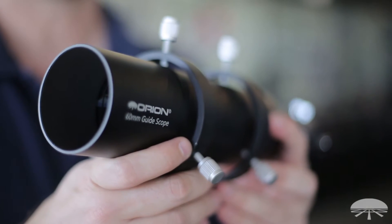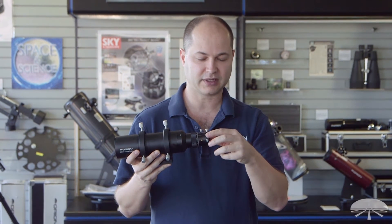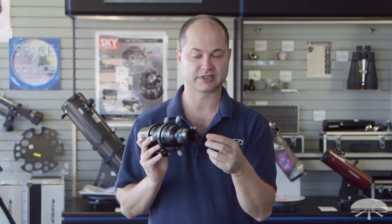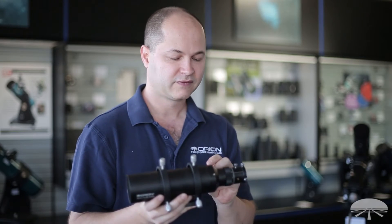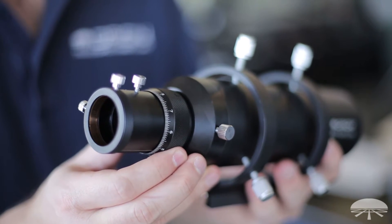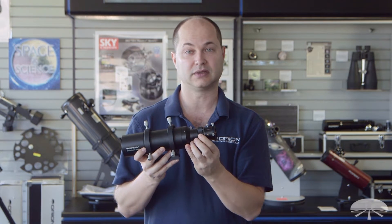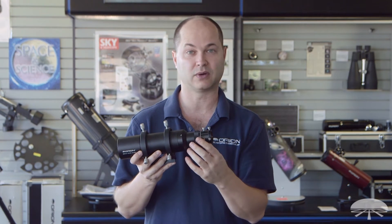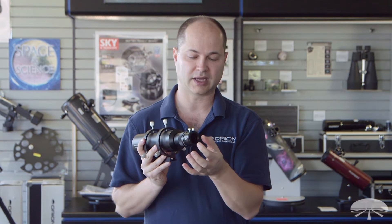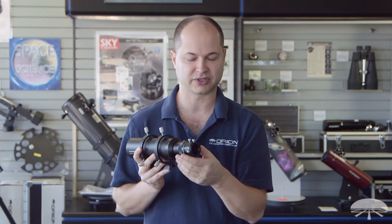As a guide scope, it features T-threads on the back here, so if your guide camera has female T-threads, just thread it on, or use the standard inch and a quarter nozzle. It's an inch and a quarter focuser, so it'll just slip in and you can rotate it for composition. For focus, it's got a nice long focus range. You slide it back and forth to get gross focus, lock it down, and then you've got a helical focus for fine tuning the sharpness. And if you notice, as I focus it, it doesn't rotate the eyepiece or the guide camera — it's non-rotating, so it's a nice way to focus without changing the orientation or composition of your shot.